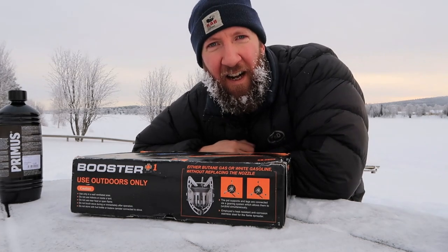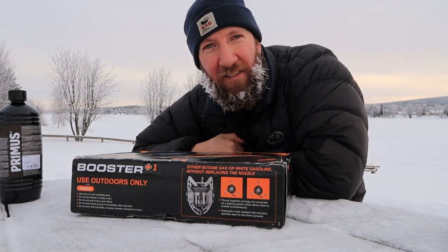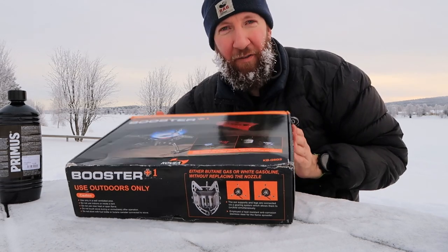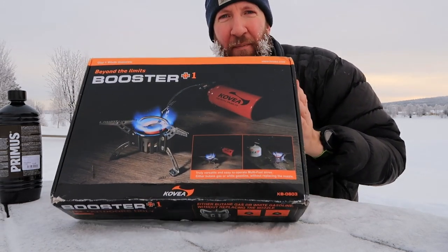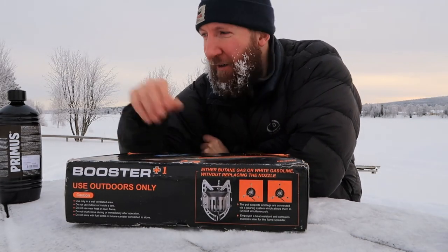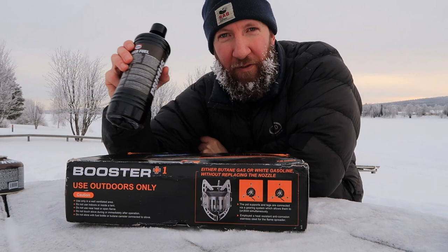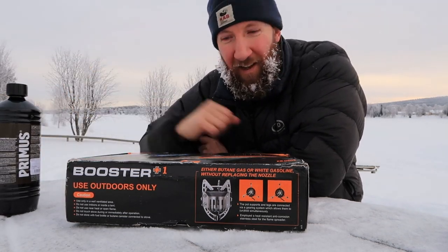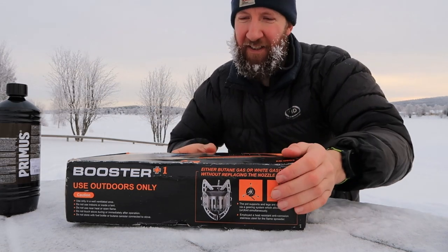Hello, I'm Mark Hynes. I'm in the Arctic Circle just outside Rovaniemi in Finland, and I'm going to do an unboxing of the Covea Booster Plus One multi-fuel stove. The only things I need other than what's in this box is either liquid fuel or gas and something to light it with. So let's make a start.